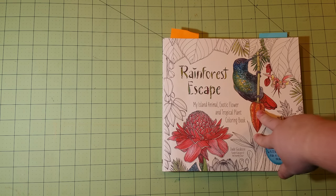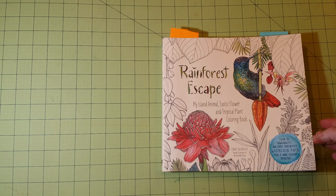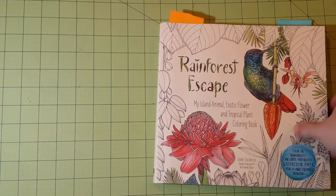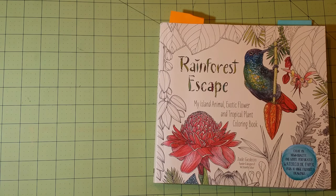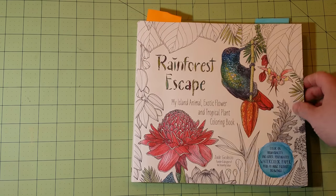So this is the first book I'm going to go over, and I chose this one first because it's a really unique book — it has watercolor paper in it and I love to watercolor in my books. I've seen some reviews about this book that said it has watercolor paper but doesn't do very good with watercolor, and I'm here to disprove that.